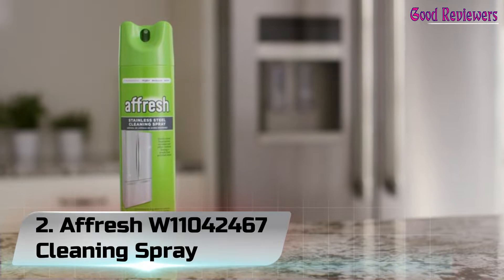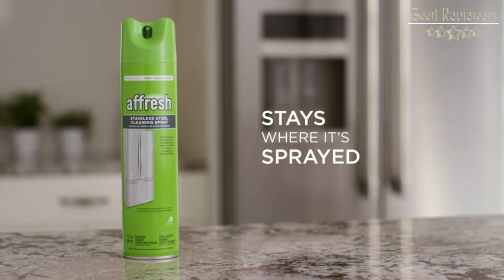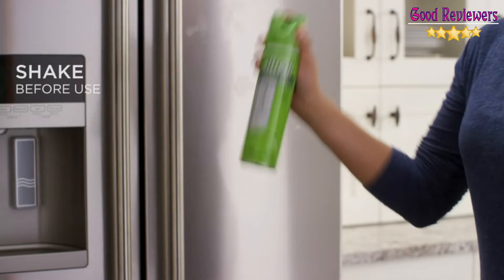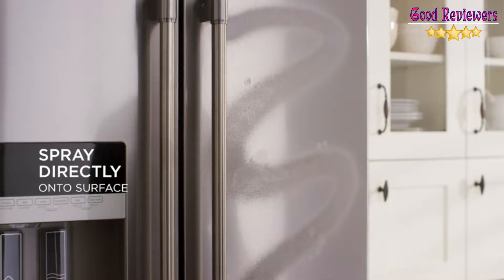Number 2: Affresh W11042467 Cleaning Spray. Affresh stainless steel cleaning spray gently cleans fingerprints, smudges, and other residues to restore a streak-free polish shine. Number 1 recommended by Whirlpool, KitchenAid, and Maytag brands.